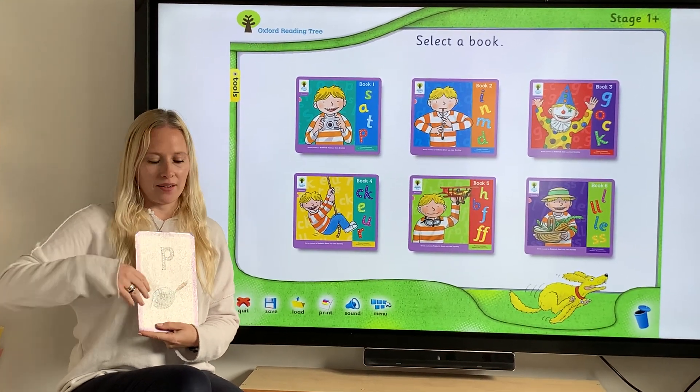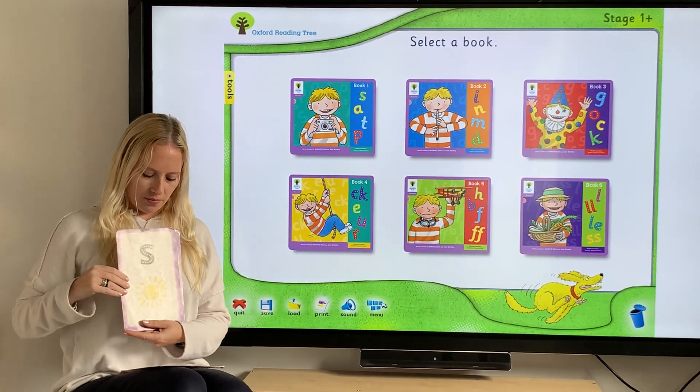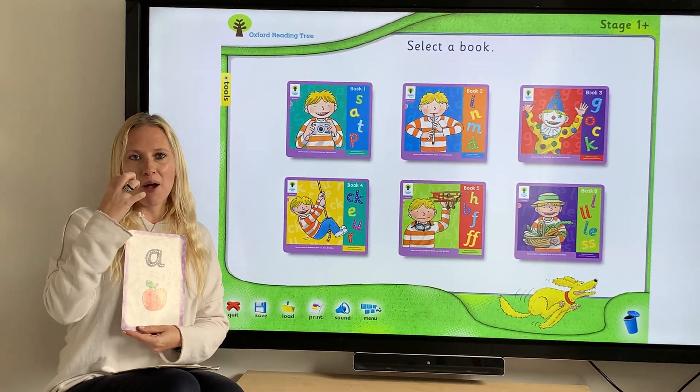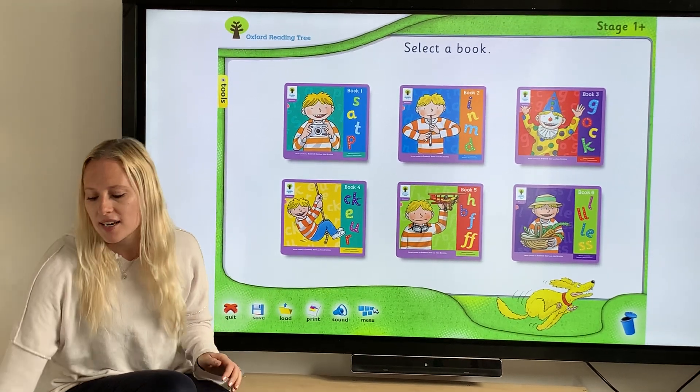P as in pan. S as in sun. T as in teddy. A as in apple. Good, we have all those ones.